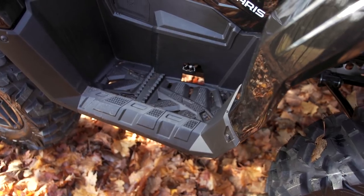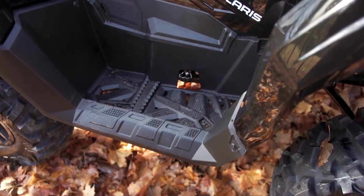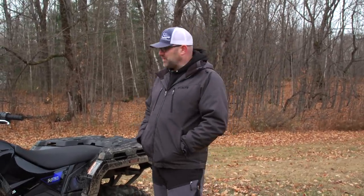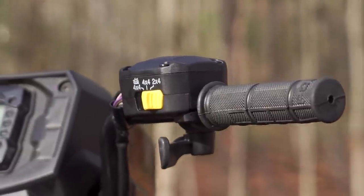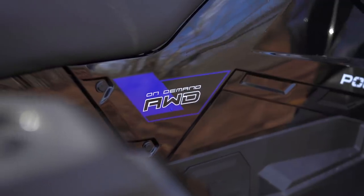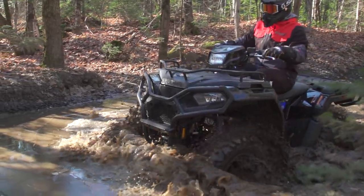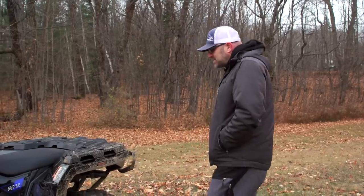We've got foot wells like Polaris does — it's single lever braking with a foot assist on the other side. The Trail model comes with engine braking and Active Descent Control, which is a nice inclusion. Obviously it has 4x4, and this one comes with Polaris's True On-Demand 4x4, which is a step up over just the regular On-Demand 4x4, so it gets the premium 4x4 system.